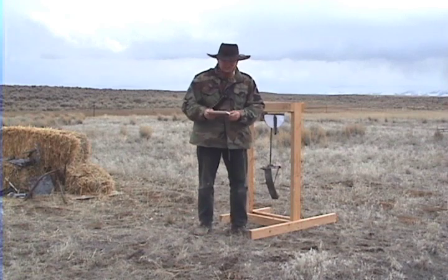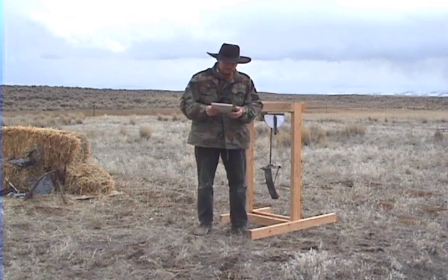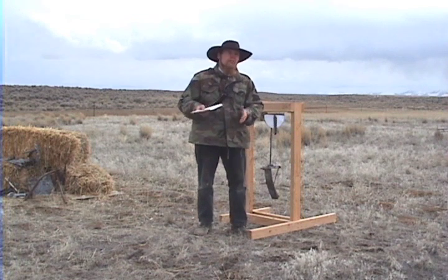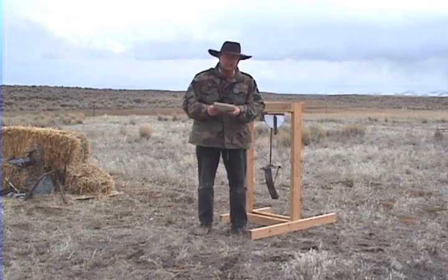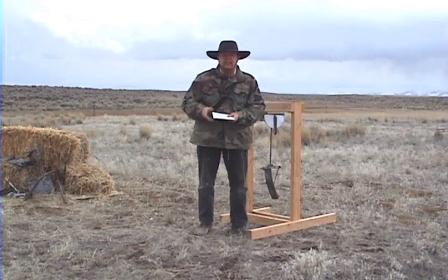I've done the calculations and based on the average of six shots, I'm getting a velocity of 1,243 feet per second, plus or minus about 20%. So obviously not as precise as the chronograph, and assuming the chronograph is nominally perfectly accurate, it's also a little lower than we'd expect — about almost 25% lower than the value we're getting from the chronograph.